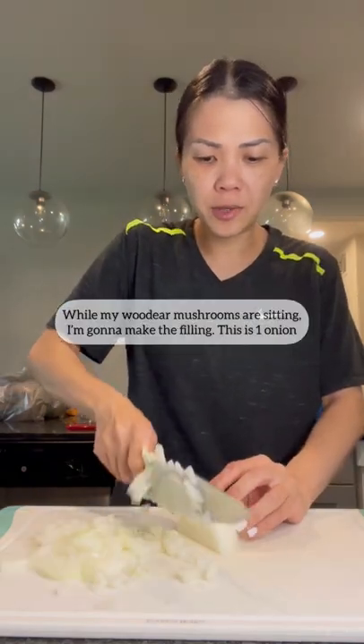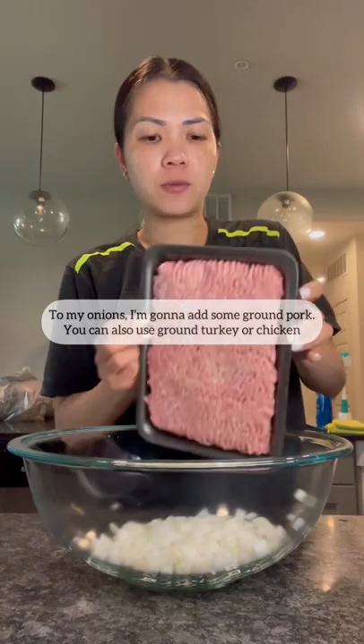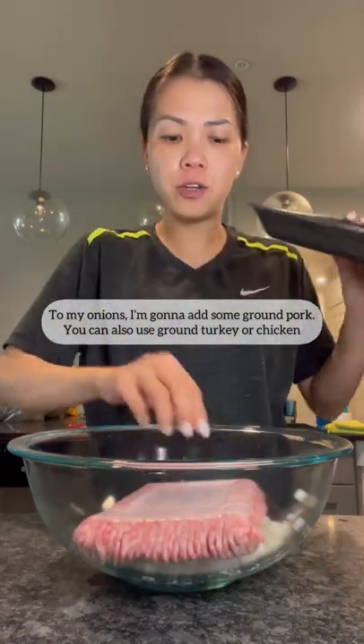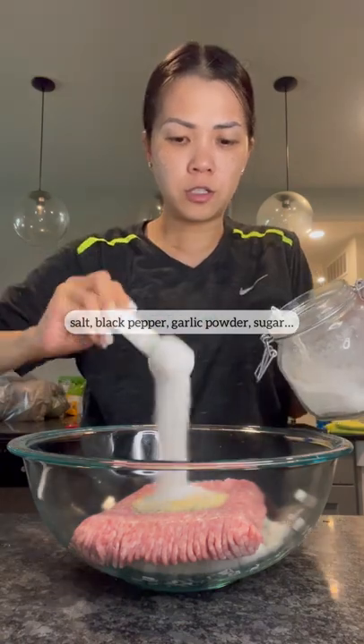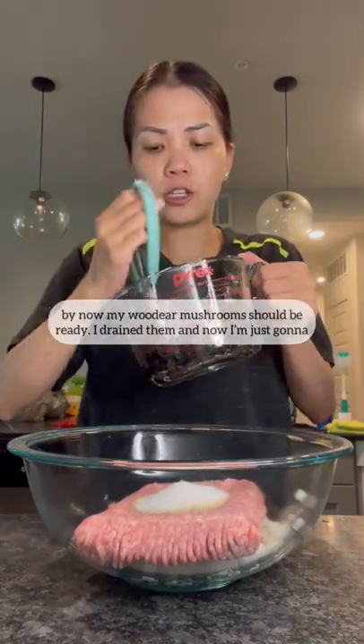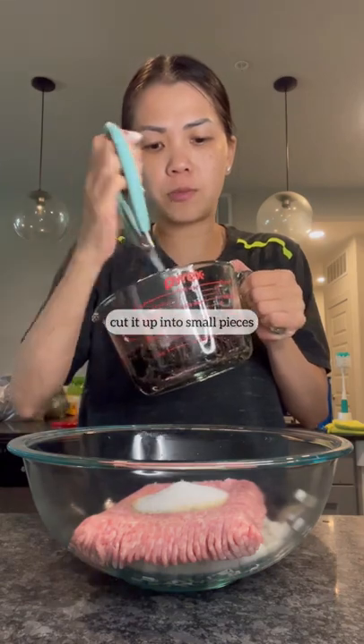While my wood ear mushrooms are sitting, I'm gonna make the filling. This is one onion — to my onions I'm gonna add some ground pork. You can also use ground turkey or chicken. Salt, black pepper, garlic powder, sugar. By now my wood ear mushrooms should be ready — I drained them and now I'm just gonna cut them up into small pieces.